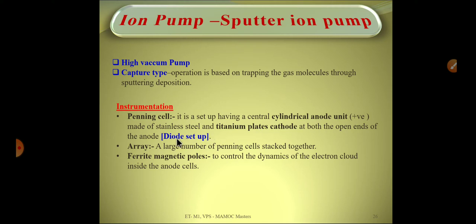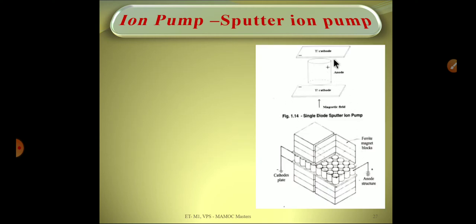There is also a triode setup, which will be discussed later. Next is the array, where a large number of Penning cells are stacked together. Additionally, ferrite magnetic poles are used to control the charged ions within the volume of the pump.